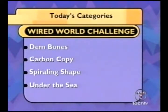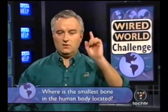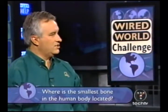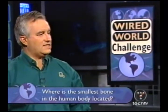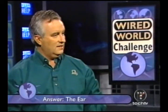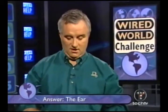Dem Bones. All right Jeremy, this is a tough one — think hard. I don't think you've ever broken this bone, but what is the smallest bone in the human body? Where is it located? You don't have to say the name, just where is it located? In the foot. I would have said the foot too, and I think you're wrong, because our quiz master Craig Higdon says the ear. Is it the cochlea? The stirrup. The stirrup is teeny. I'm sorry Jeremy.